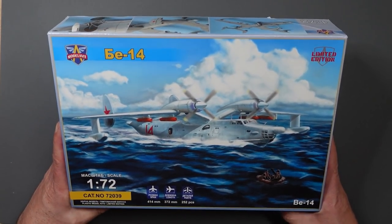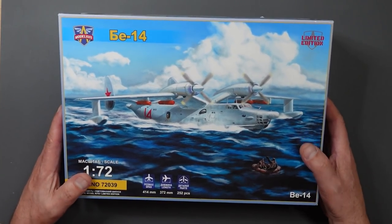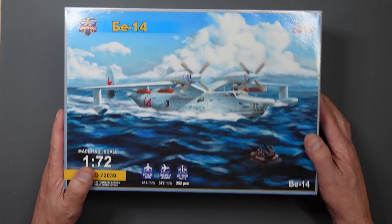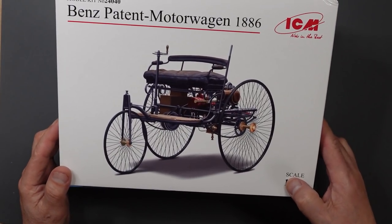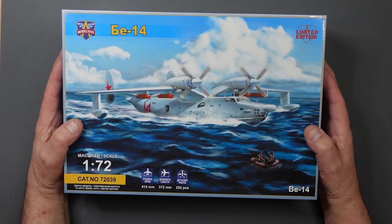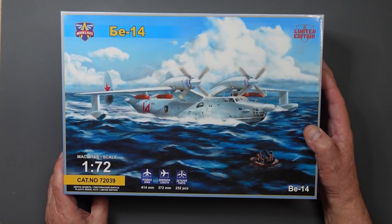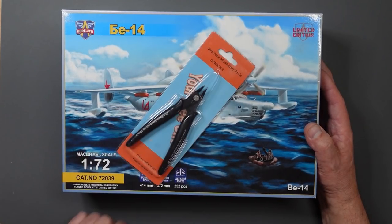This is a kit I've wanted for a long long time. As you know, I've put out a video about buying kits from Ukraine to promote the modeling community over there. This is the second one I bought - the first was the ICM Benz patent motor car, which I reviewed yesterday. This one here is the BE-14, again from Modelswit, in 1/72 scale - kit number 72039. I got this from Dave Coley's Model Emporium.